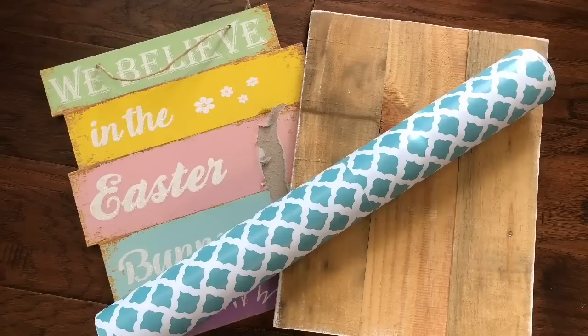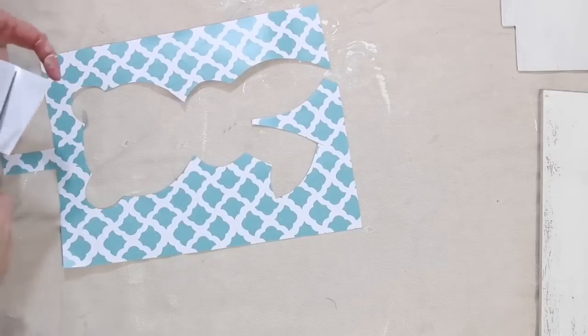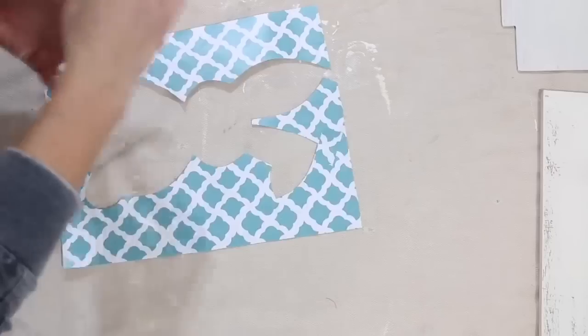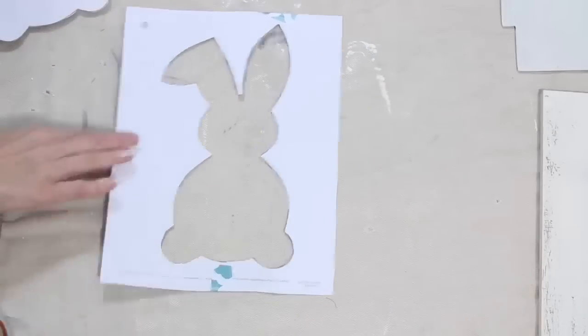I could not let that contact paper go to waste from the previous project, so I'm going to show you how I used it to create a stencil. I took that same contact paper after cutting out the bunny and used scraps to wrap around any parts where I had cut through. You could also use tape for that — just whatever you have lying around. You just want to make sure you don't have any open areas.